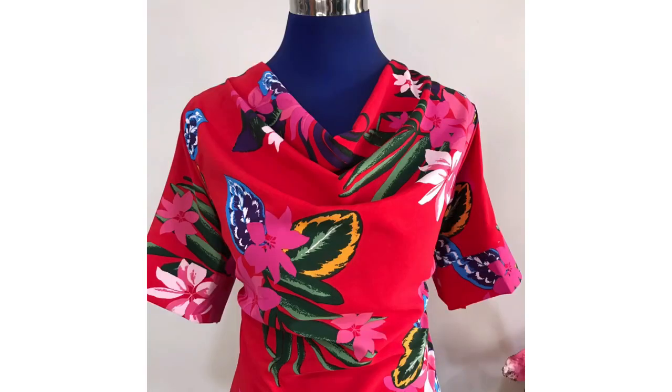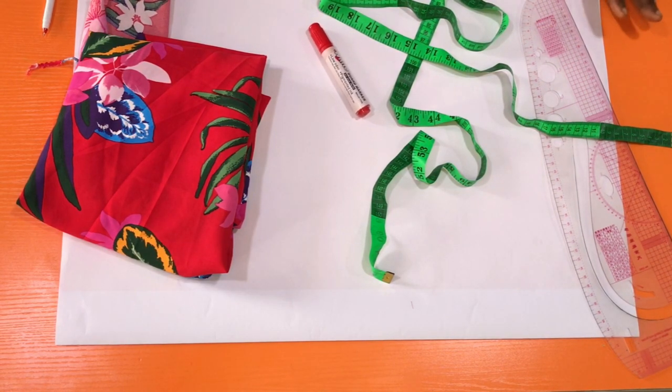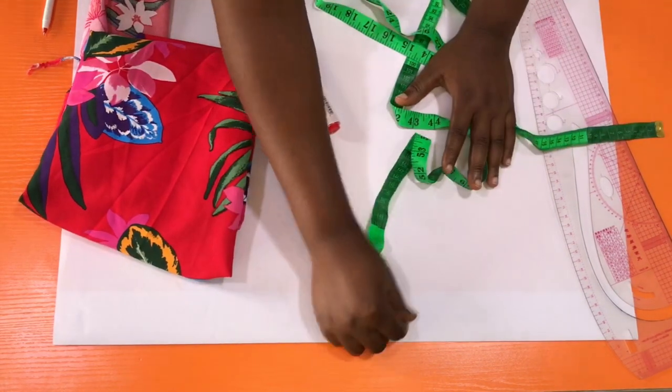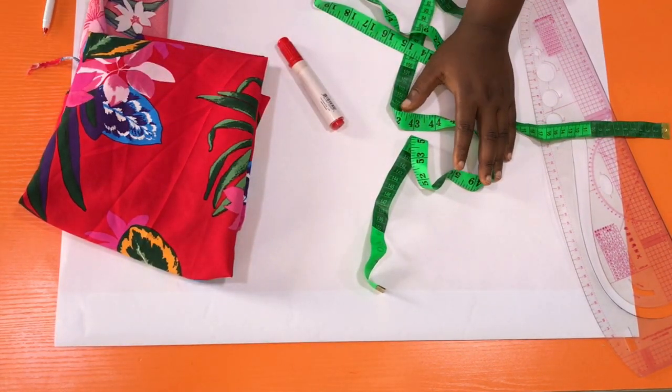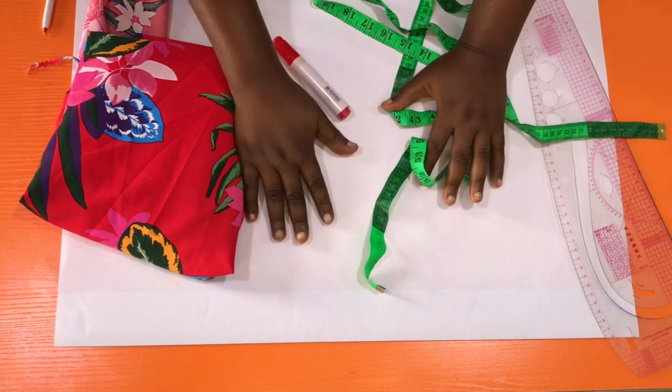Hello, welcome back to this channel. My name is Ayo, thank you for stopping by again. In this tutorial I'll show you how to make a cowl neck top. If you are new to this channel, do subscribe and turn on the notification bell so that you get to see more videos from this channel.